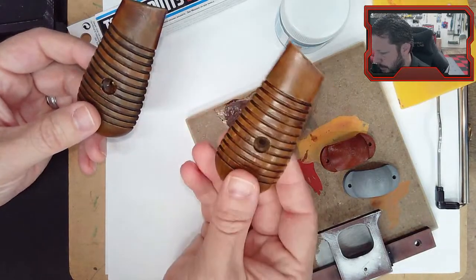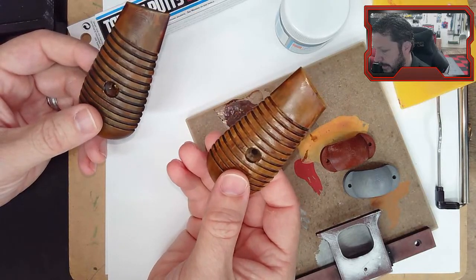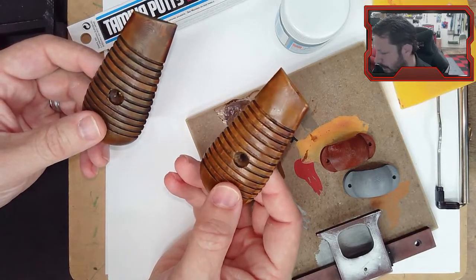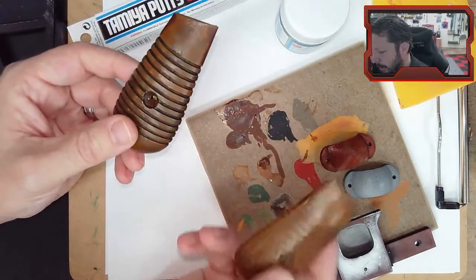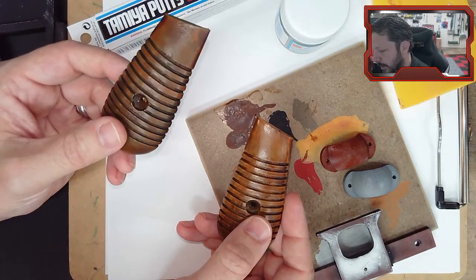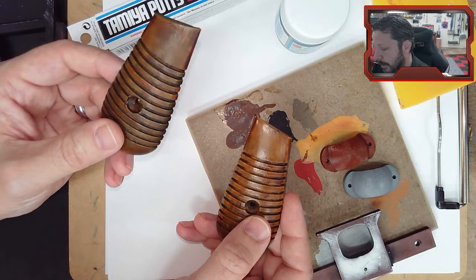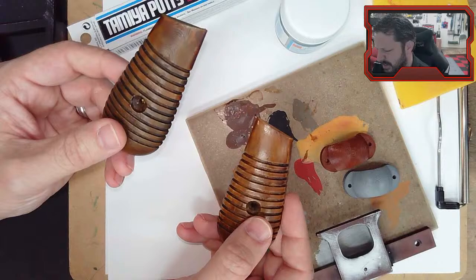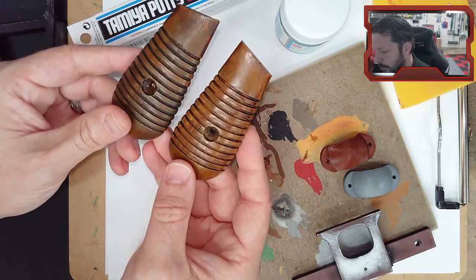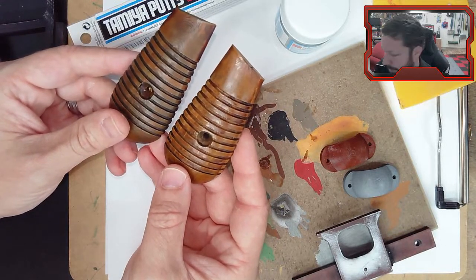On this one I did a wash and then the polyurethane wood stain. On this one I did the polyurethane first, then the wash, then went back and did a gloss coat and another wash because it came out a totally different color. You can do the same processes but the order you do them changes things significantly.